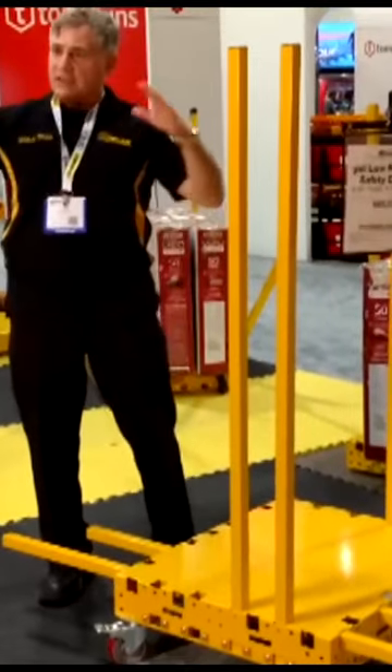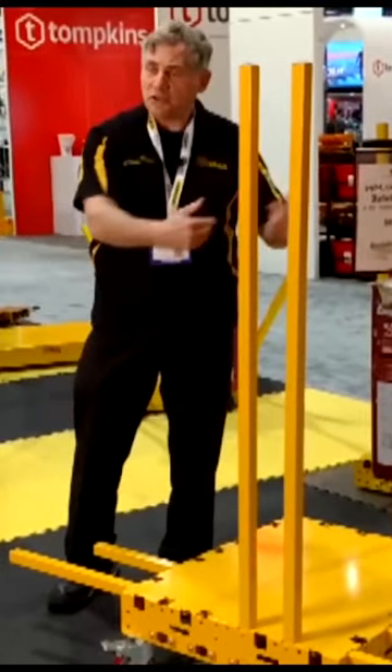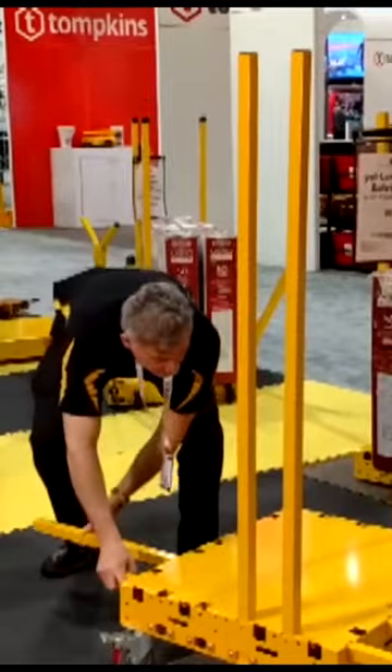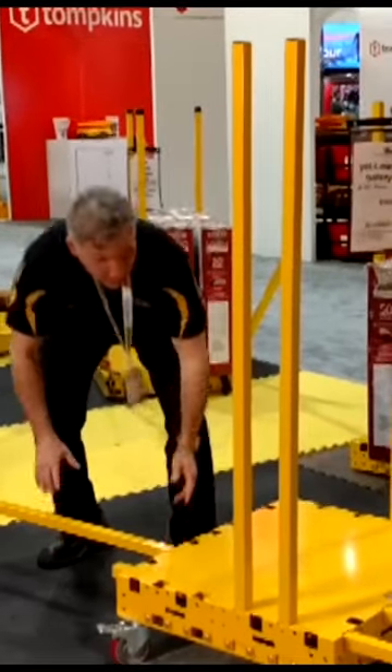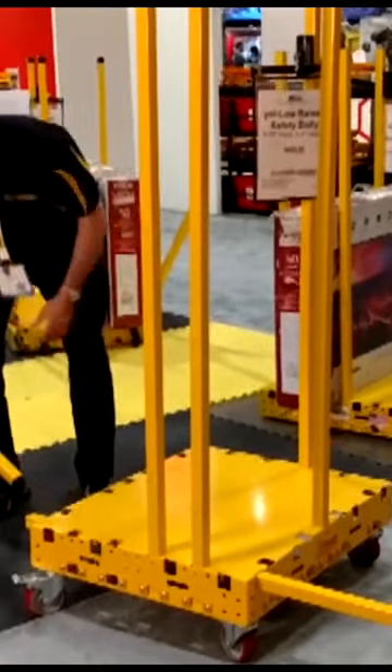Now some people, when they're taking a very large load to maximize the capacity, they'll put two posts out one way and two posts out the other. And here you can have over 86 inches of carrying capacity.